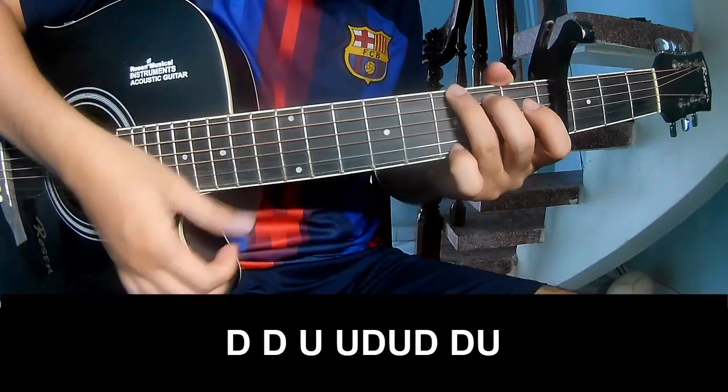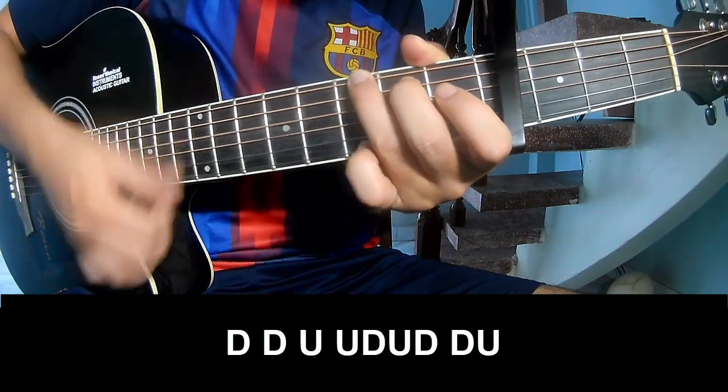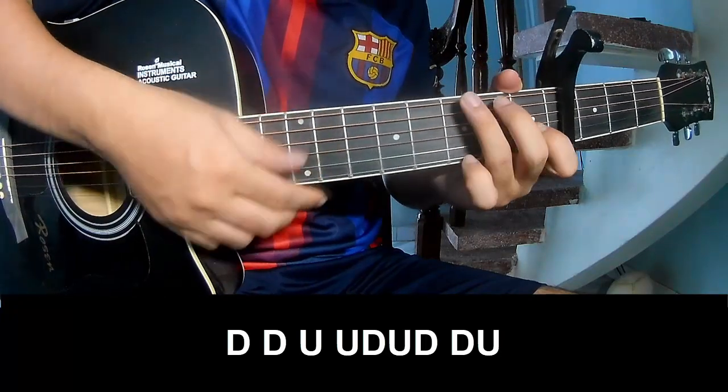Now let's do the chorus. The strumming pattern is: Down Down Up Up Down Up Down Down Up Down Down Up Up Down. Up Down Down Up. And play along: G.